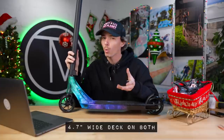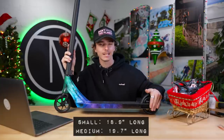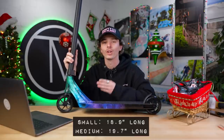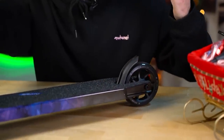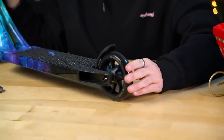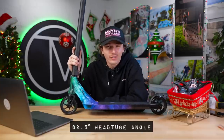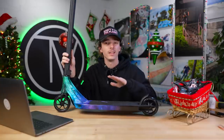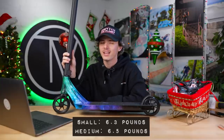The Air One V2 also comes with the brand new Ethic Incube 2 wheels — 110 by 24 with 88A urethane hardness. Coming to the deck: this is the Air One V2 deck in the blue iridium colorway. You can really see how the colorway fades from black into the color — very sleek. Deck sizing: both small and medium come 4.7 inches wide. The small is 18.9 inches long and the medium is 19.7 inches long. On the back we have an 8 standard Ethic brake — their traditional nylon brake. Head tube angle on the Air One V2 deck is 82.5 degrees. The small version comes in at 6.3 pounds and the medium comes in at 6.5 pounds — a six and a half pound scooter.